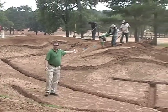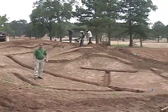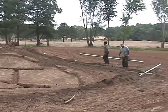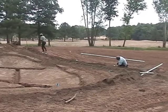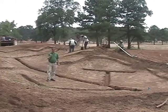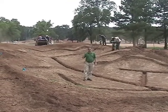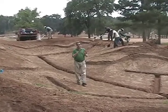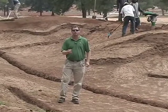Behind me to my left, the irrigation crew is installing a mist system. This mist system will be around every bunker. It's going to help with the quality of turf around the bunkers, and the second key benefit is that we'll be able to maintain better moisture content in the sand, making it more playable and more consistent throughout the year. It's just another bonus, another way we're ensuring the quality of this golf course meets the expectations of the membership.